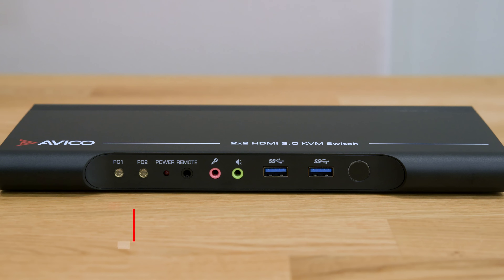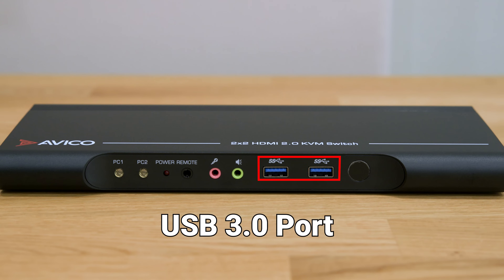And finally we arrive at the USB 3.0 ports, designed with speed and versatility as top priorities. Experience lightning-fast data transfer, perfect for seamlessly connecting external hard drives or 4K webcams, ensuring you stay ahead of the game.